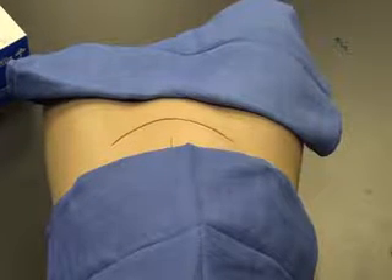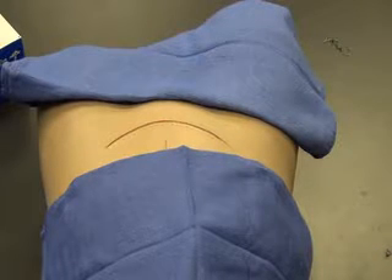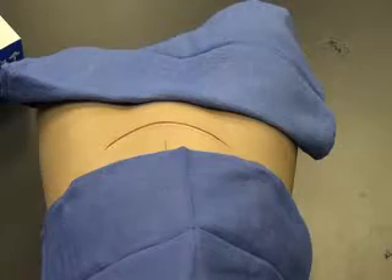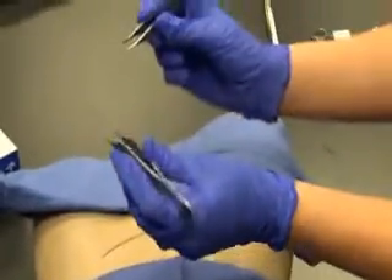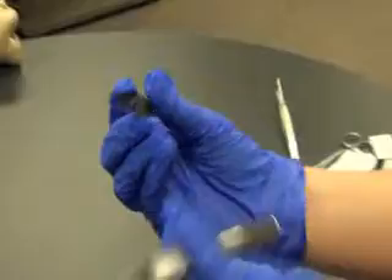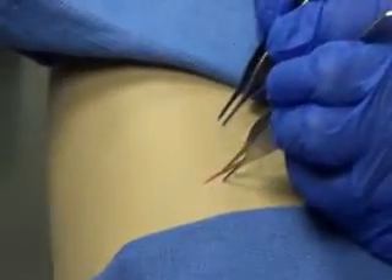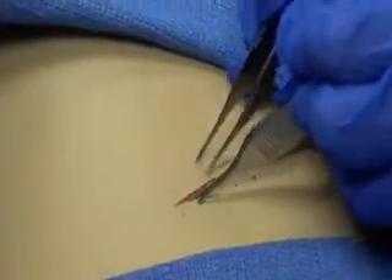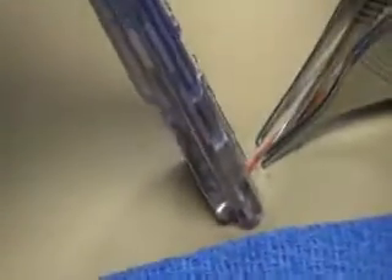We're going to show you how you would close the patient with a stapler. You're also going to assist the surgeon as he does it. Notice that she's going to have two Adsons with teeth. You grasp the edges of the skin and hold them together so that the surgeon can staple.